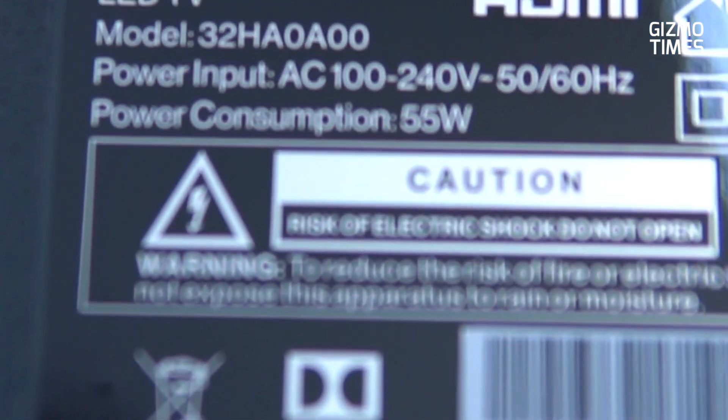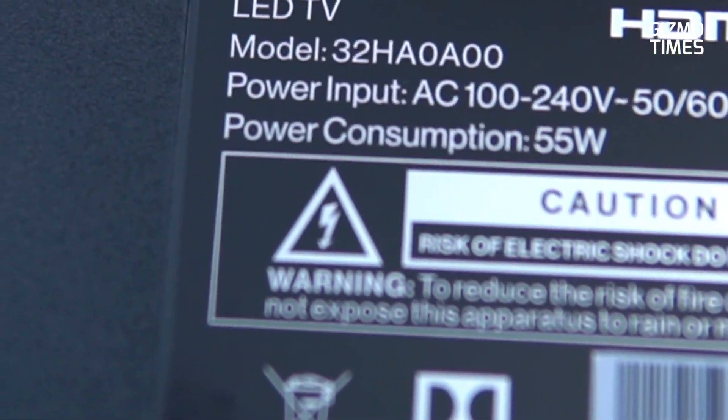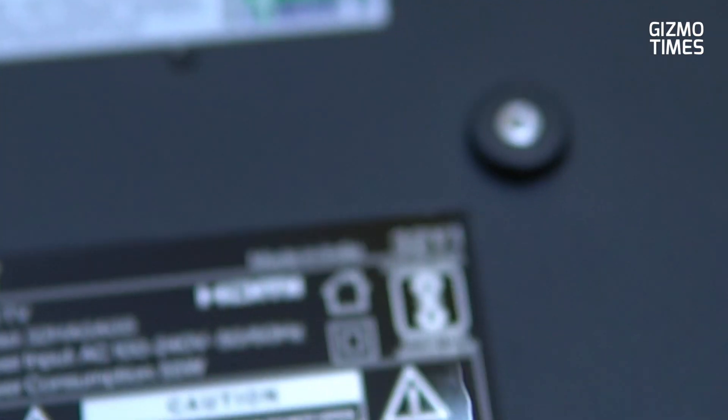There are also right side ports, and here are the serial number and model number information on the backside. On the other side — In India, there are also more than a lot of brands Made in India. Because of the Chinese sentiment — and that is okay — there is no wrong about Chinese sentiment, and OnePlus is Made in India here.